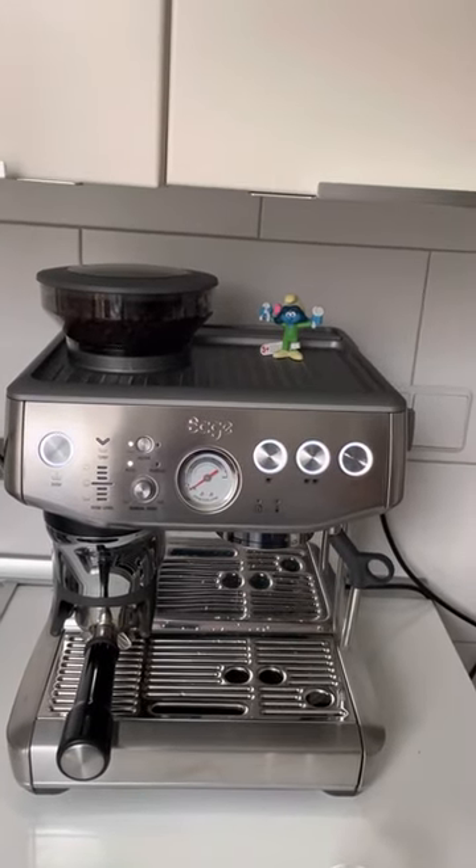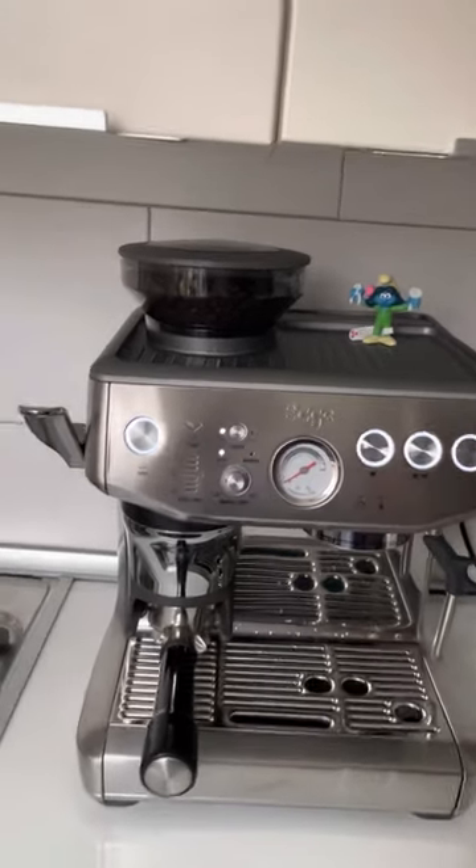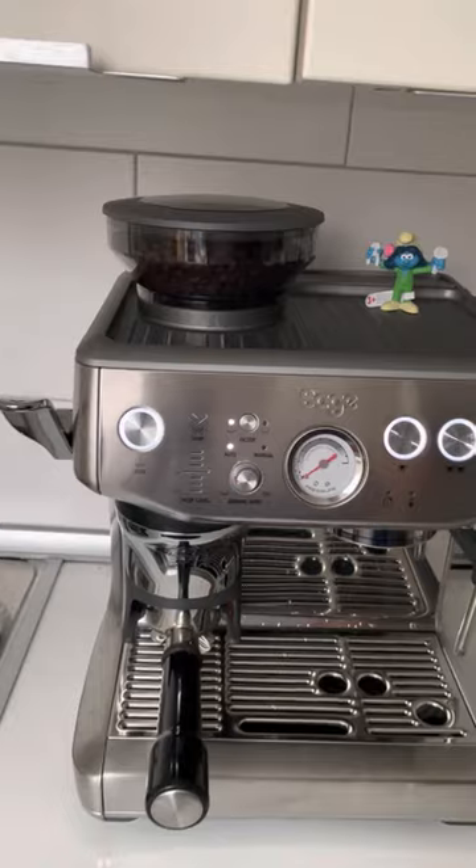Making espresso with Sage or Breville espresso press. The first thing we need to do is press this button as it goes.